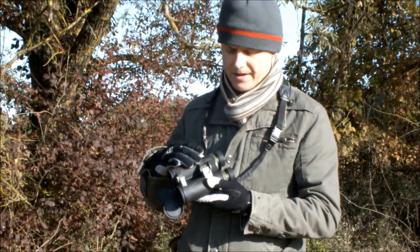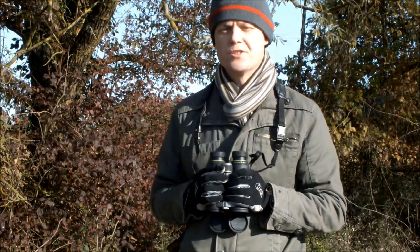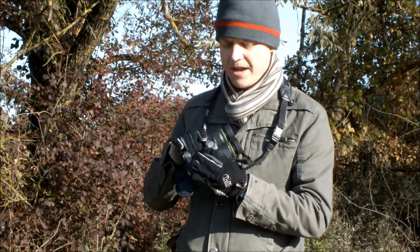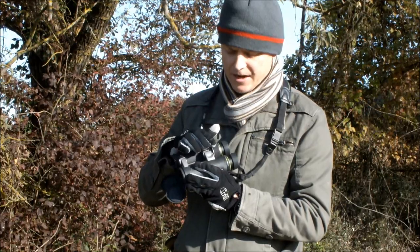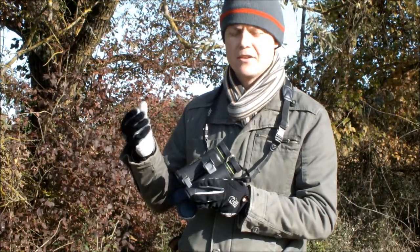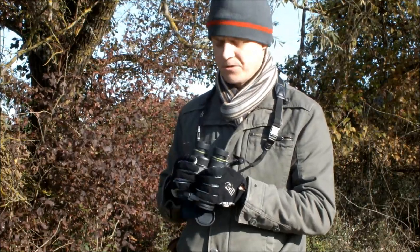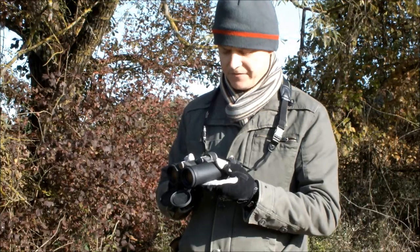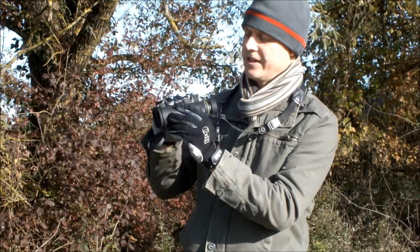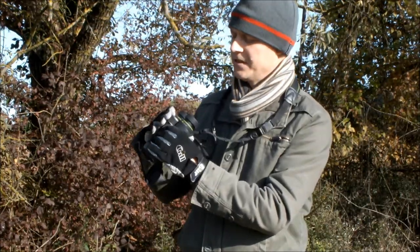The next thing to look at is the focusing wheel itself — this is the part you'll be moving the most whilst out there. Try and find one that's got a really big focusing wheel. These Vanguards have a really grippy surface with a rubber track on it, which combined with the texture of the leather of my gloves gives me nearly as much grip as I'd have without any gloves on at all.